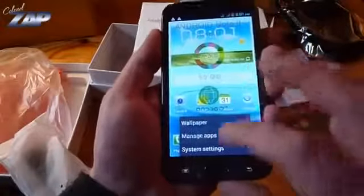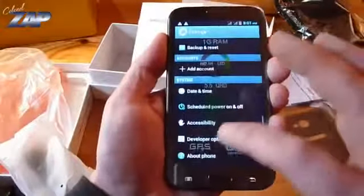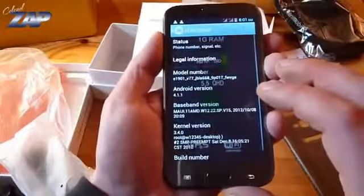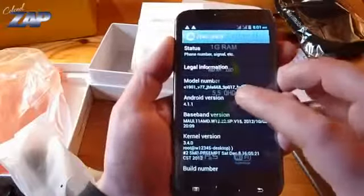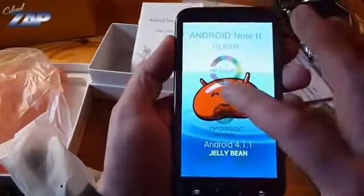Let's check the settings — about the phone. Android 4.1.1. That's Jelly Bean.